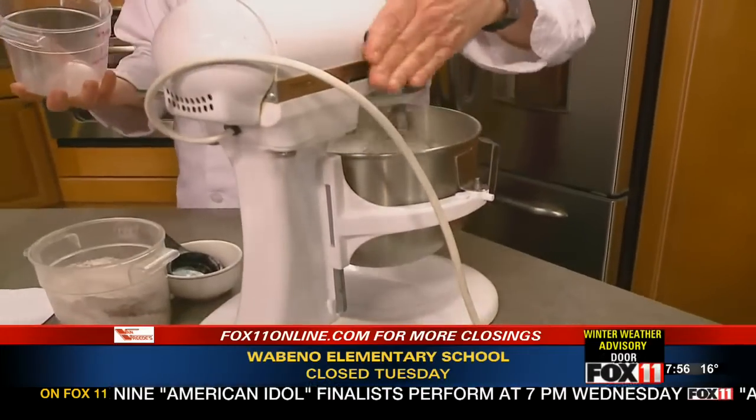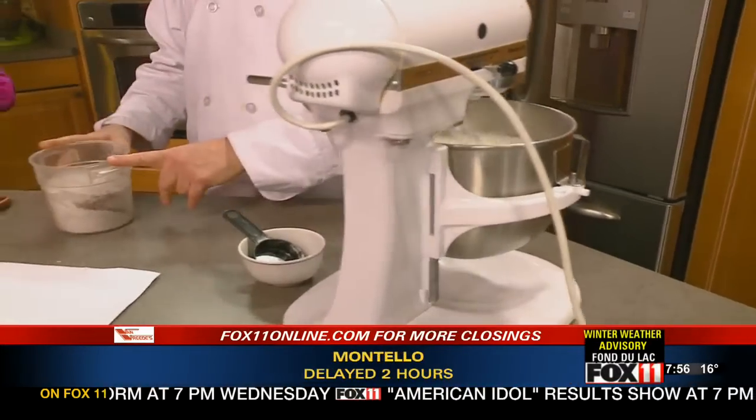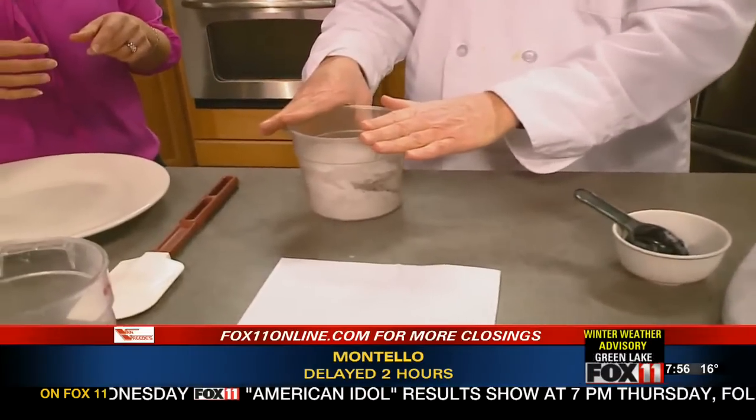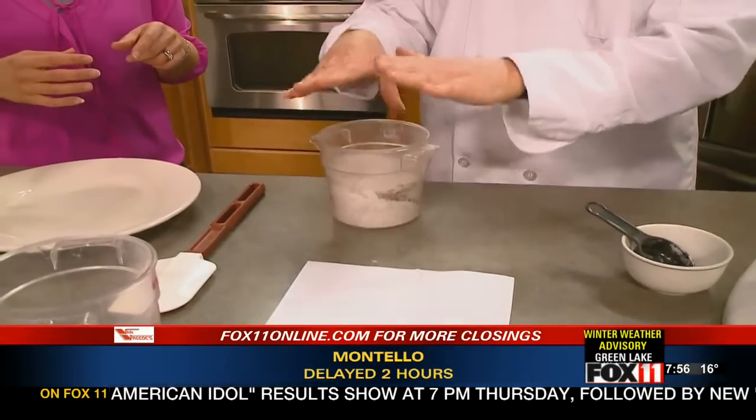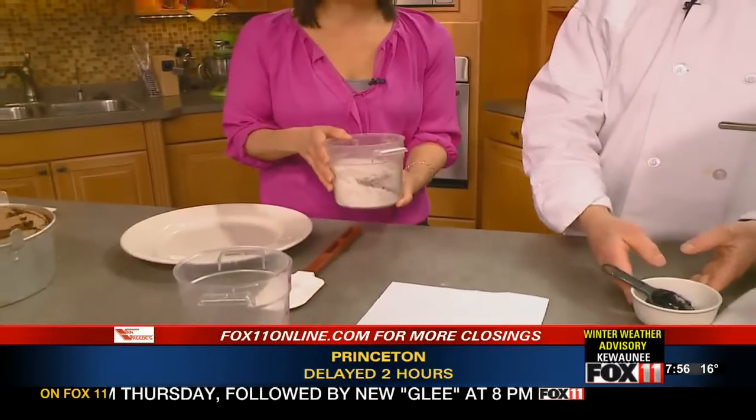That provides structure. And then what's in this mixture that's going in next? This is the cake flour, citric cake flour, cocoa powder, and the confectioner's sugar. And you're going to help me as we pull that in. We're going to take it off the mixer.